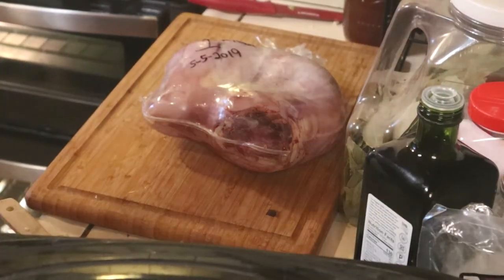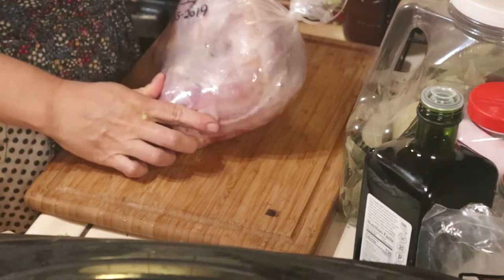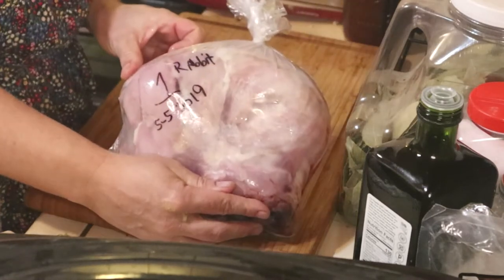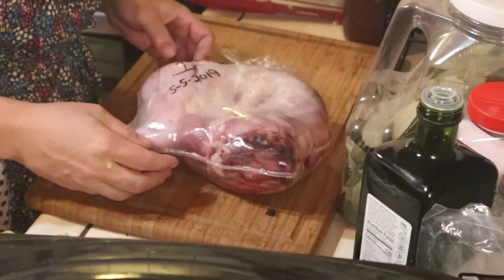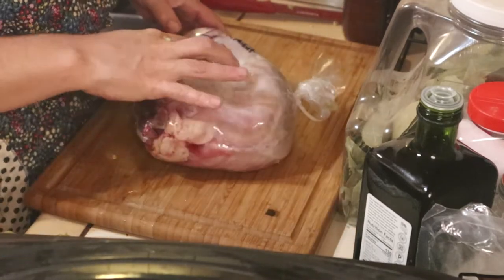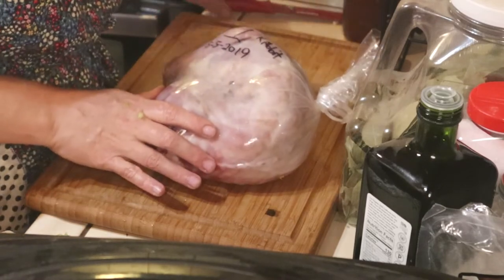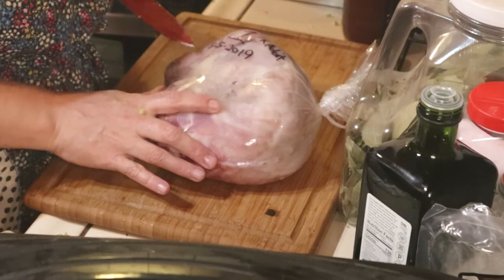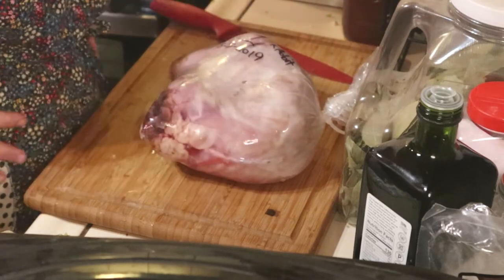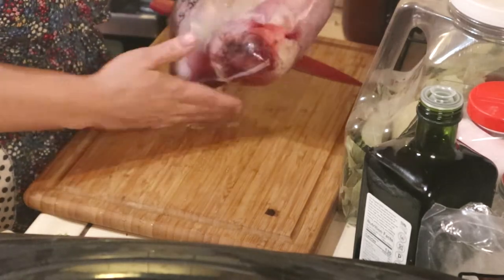Alright guys, so we have one of my rabbits that I processed in 2019. It's my last 2019 one — I must have missed it in the freezer because I have 2020 and 2021 rabbits too. But look at it — nice and good, vacuum sealed, airtight, no frostbite. This type of preserving is awesome.